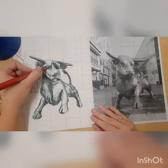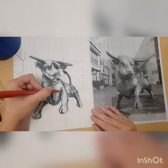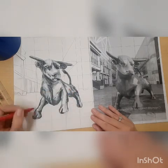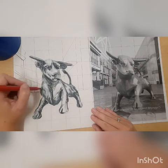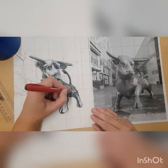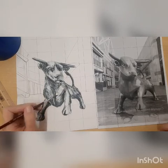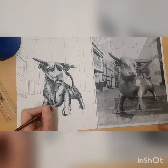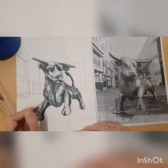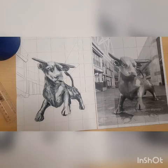I've slowed the video down again now and I'm putting in those final areas. I hope you've enjoyed that tutorial — and here's the finished article!